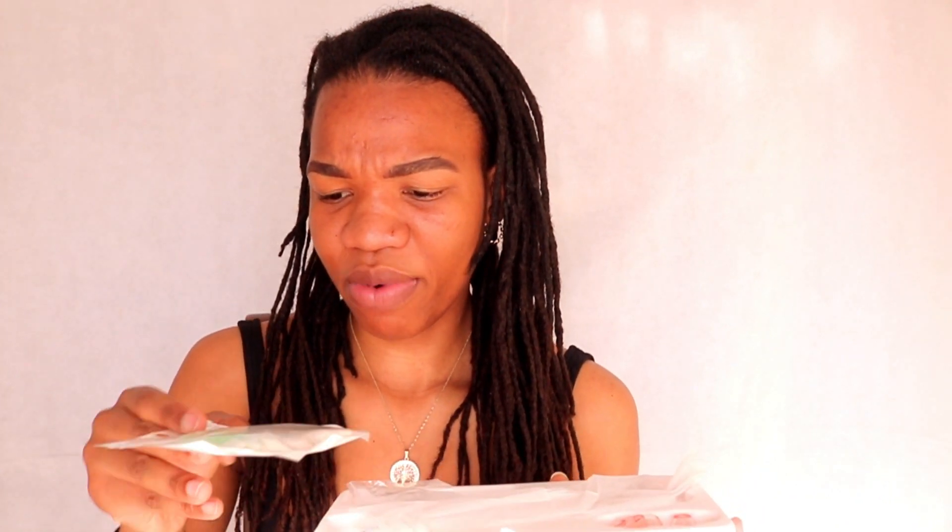This is basically what the inside looks like. I think these are some cotton pads. There's a manual inside as well, so if you're unsure about what to do there is a manual — I had it but I'm not sure where it went. It came with three nozzle heads.